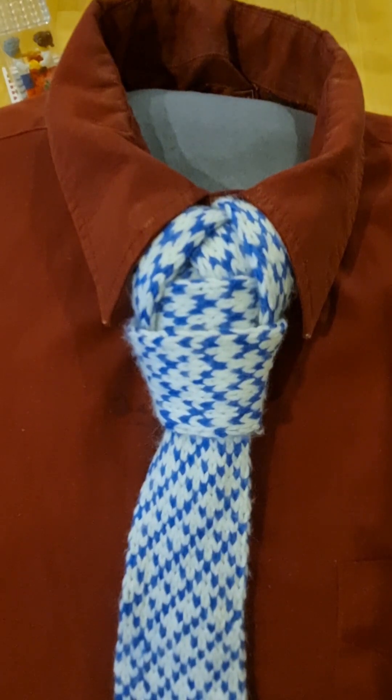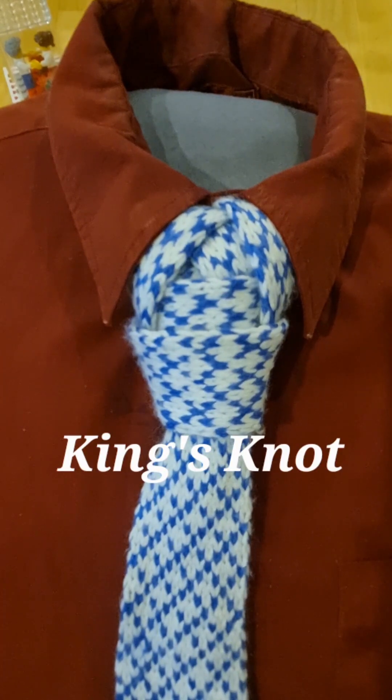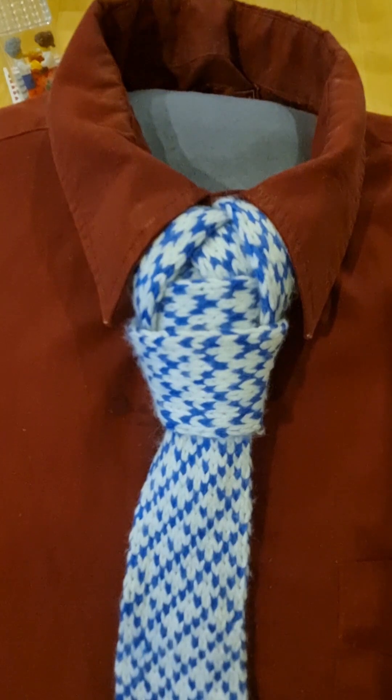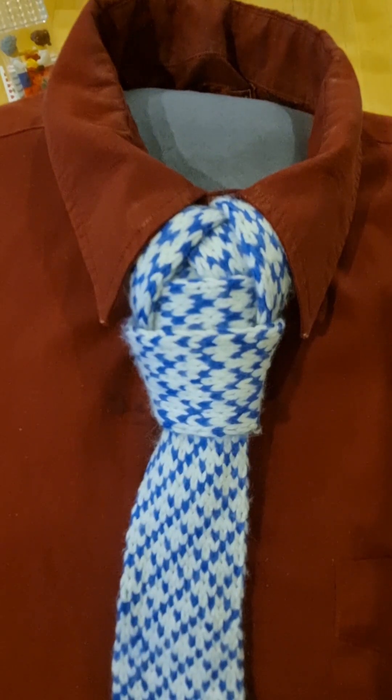Hello tie knot lovers, Mr C's how to tie a tie. This one's called a king's knot because it's a king size knot. This is my own sort of creation. There probably is a knot very similar to this, but if there is I will change the name of this one to whatever that knot is.